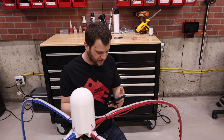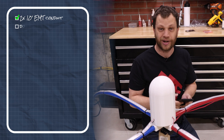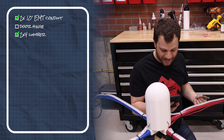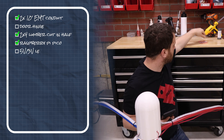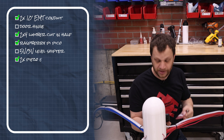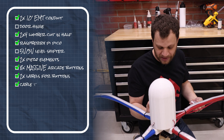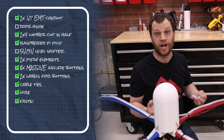First on the list is the EMT conduit — check, I've got that used in this project. A door hinge — I have not used that yet. A 2x4 cut in half — I've got that. The Raspberry Pi Pico — I've got that. A level shifter — I did not use that. A piezo buzzer — I did use that. And labels that say left, right, swap, and power up for the buttons — yes. Small zip ties — yes. Miscellaneous wires — yes. And miscellaneous hardware — yes.